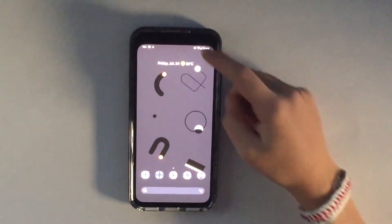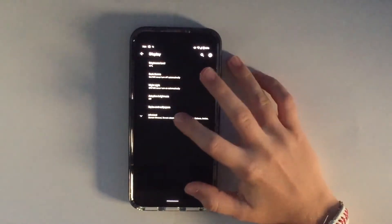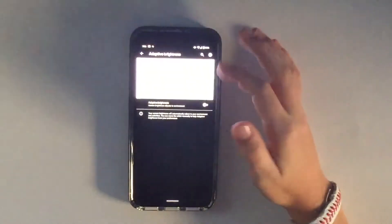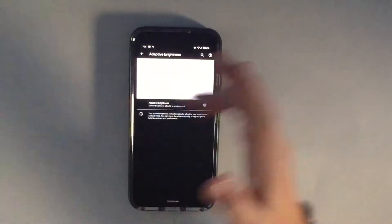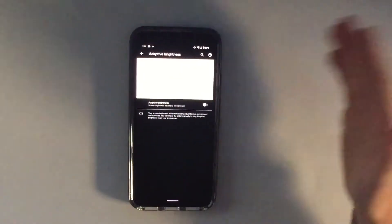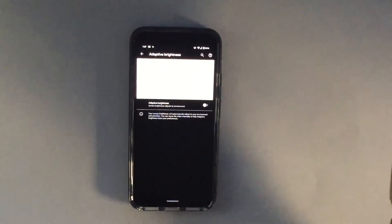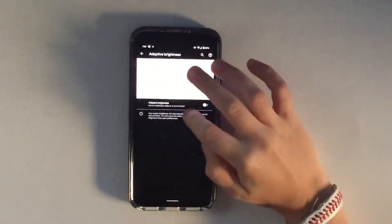The first step is to go into Settings, go to Display, and turn off Adaptive Brightness. If you turn the brightness manually, it'll help save battery because the sensors are not always looking for something to go off of to adaptively change the brightness. This is going to be a quick video just showing you how to do this.